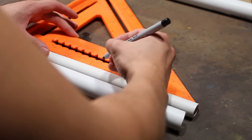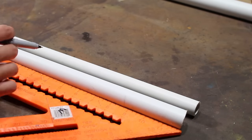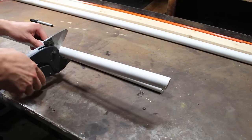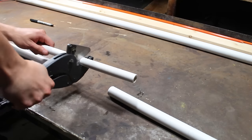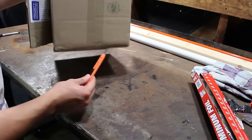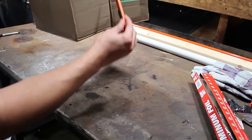So I'm going to mark the half-inch PVC at six inches, and then the three-quarter-inch PVC at one foot, and then I'm going to cut both pieces. Now I'm going to take this cardboard box and cut here, here, here, and here.